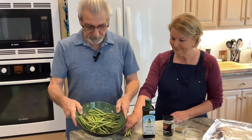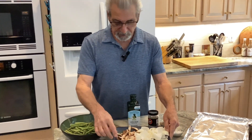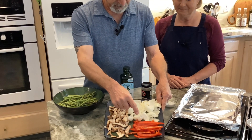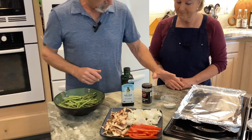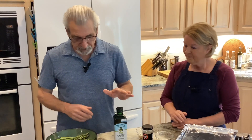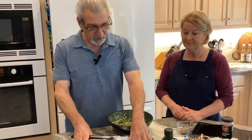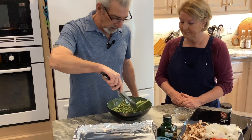We have our asparagus, we have shiitake mushrooms — I like those better than the other ones — red bell pepper, onion, and also pepper, salt, sesame seeds for on top, and olive oil which we're going to drizzle over everything. I like to use tin foil on the pan — it's just easier to clean up.